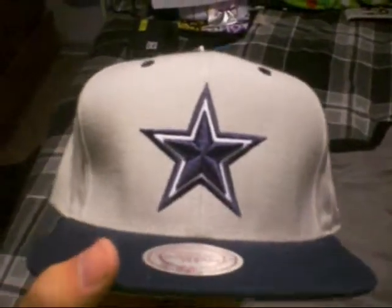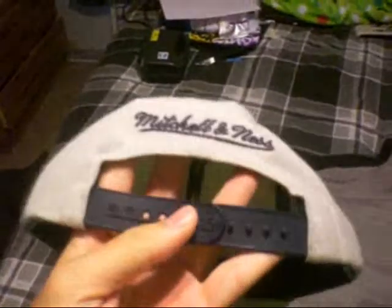Mitchell and Ness Dallas Cowboys, gray under brim, navy blue snap, Mitchell and Ness on the back, navy blue air holes, and navy blue button.